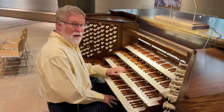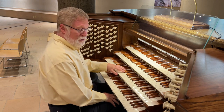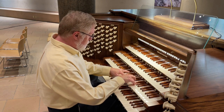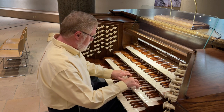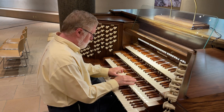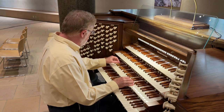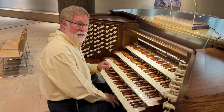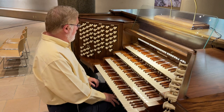And a lovely harmonic flute at four-foot pitch on the Great. In the Swell, by contrast, the Triangular Flute at four-foot pitch.